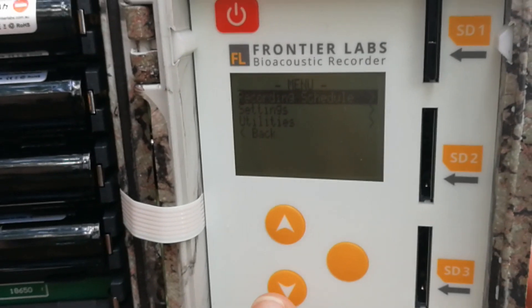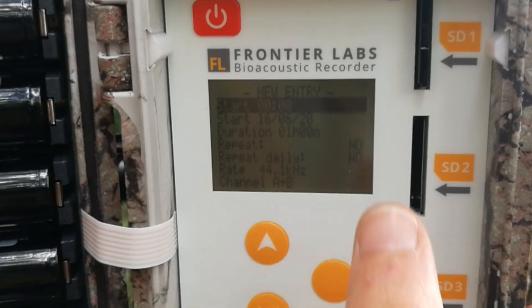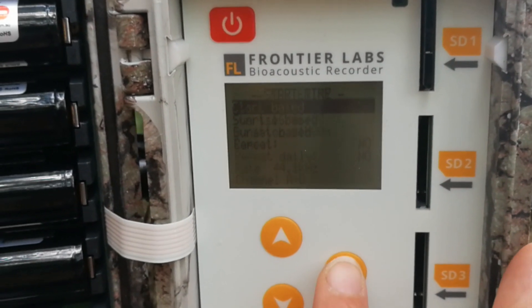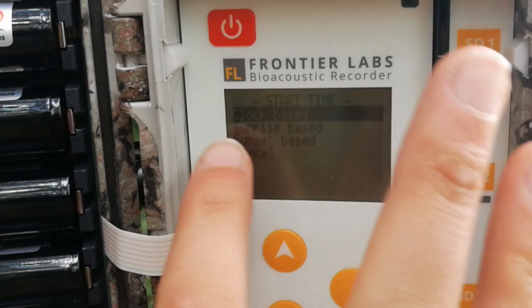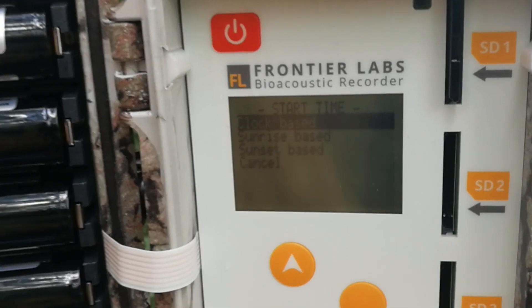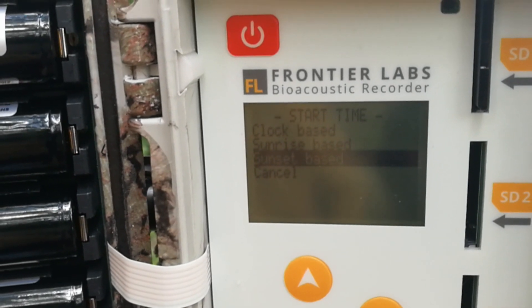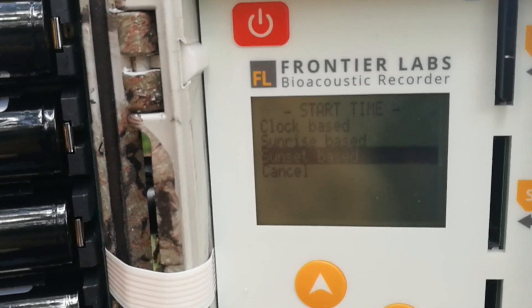If we go into the menu, we've got recording schedule there. We can choose to make a new entry and choose when we want the recording to start. We have three options: clock-based, which uses a clock time that you set yourself, and also sunrise and sunset based, which uses your GPS location to work out the sunrise and sunset times.